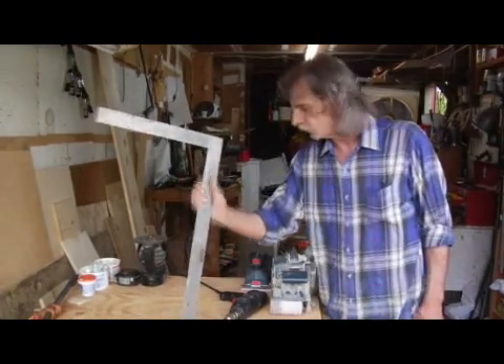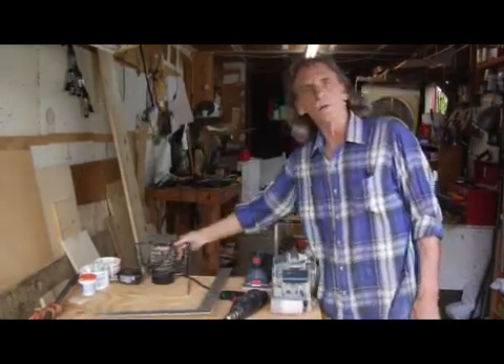We're going to need a framing square and a pencil, and a router with a half-inch round over.